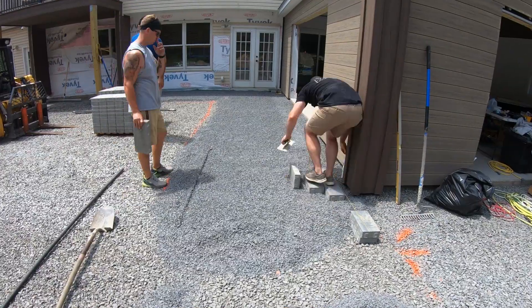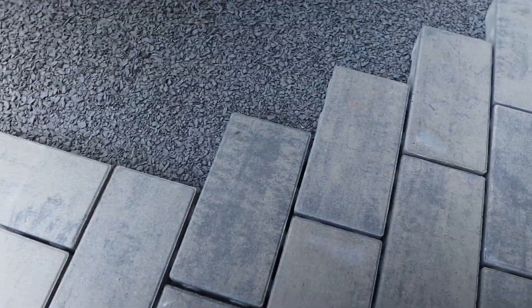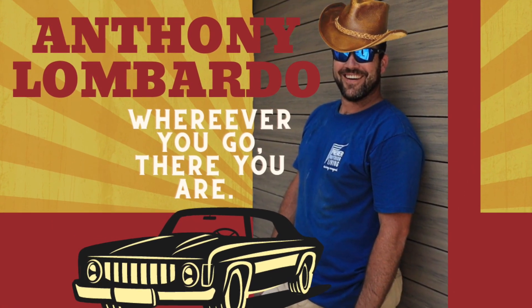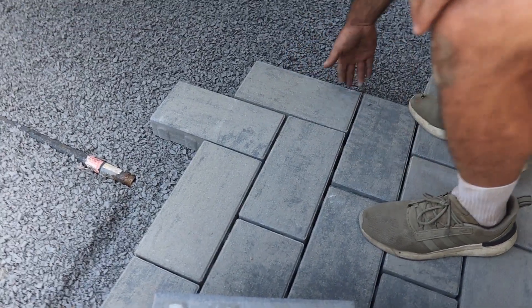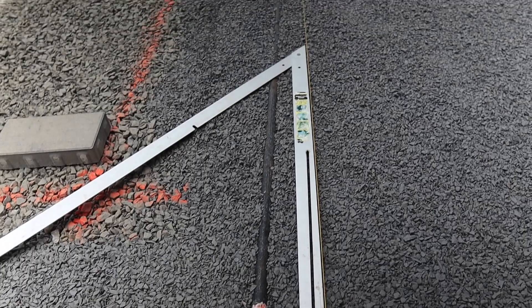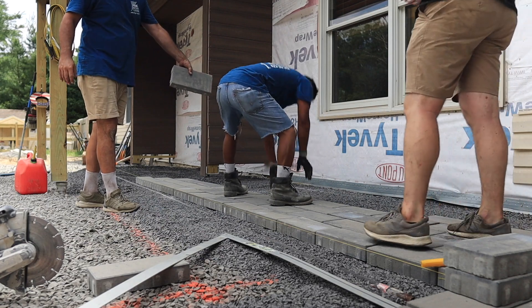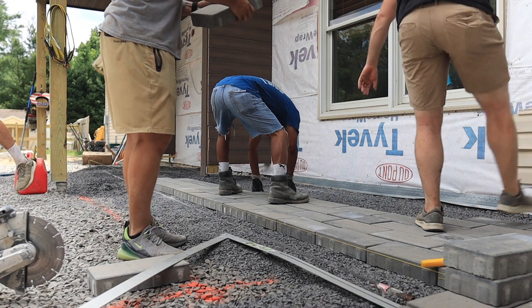We're getting ready to turn the corner here — kind of like a subway switch. We're gonna basket weave this intersection where it turns against the house; I think it's gonna be real nice. We just want to set up our string line so we can go nice and straight, checking it off the house and off the pavers we already laid to make sure we're square. We like to use that collapsible square because it helps keep things square and folds up to fit in the trailer nice and inconspicuous — check the link below for the Amazon store.